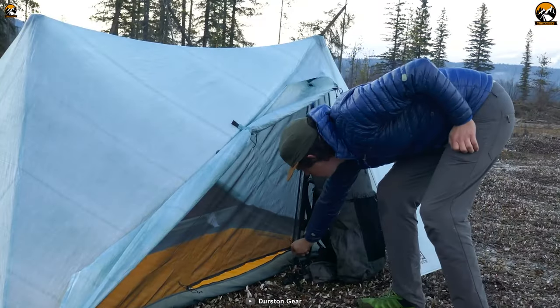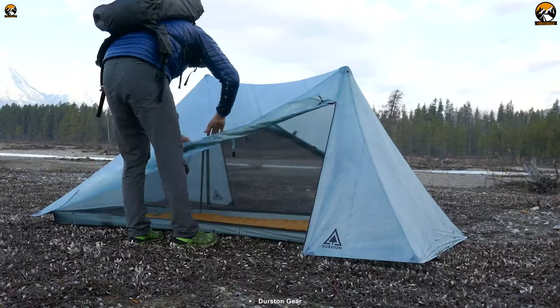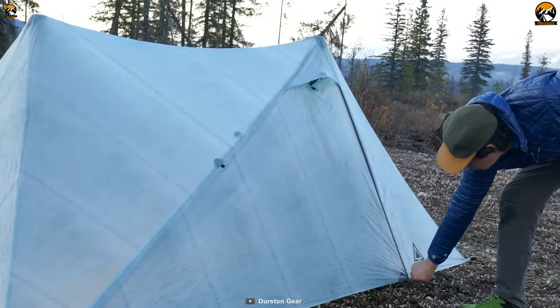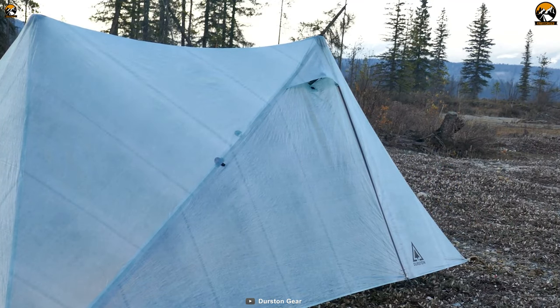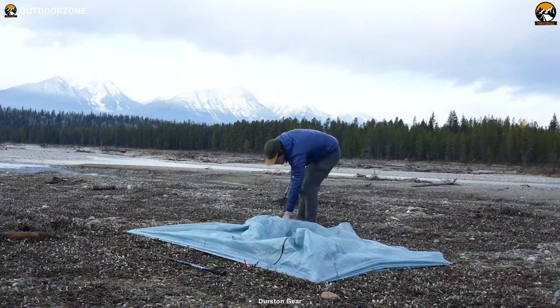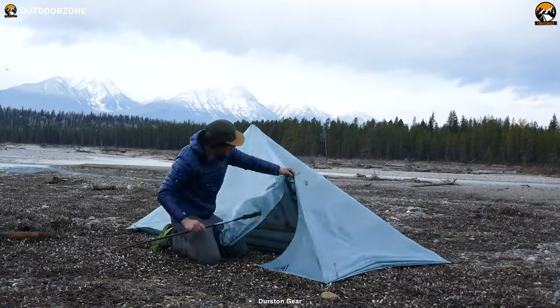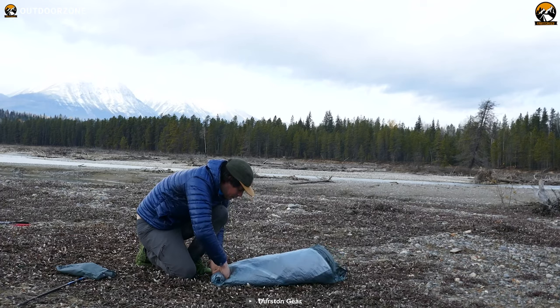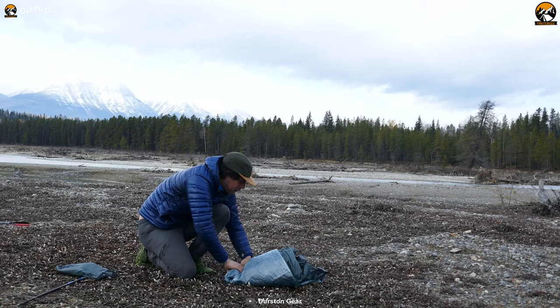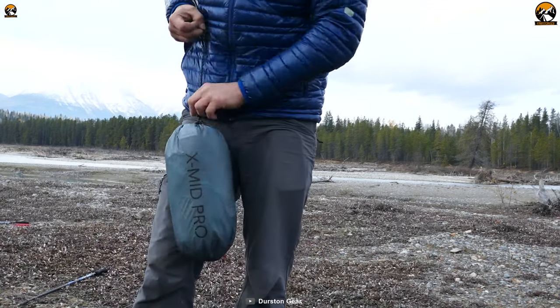Despite its lightweight construction, the XMID Pro 1 doesn't compromise on usability. Setting up camp is a breeze thanks to its user-friendly design. The intuitive setup process ensures that you can quickly and effortlessly pitch your tent, allowing you to relax and enjoy your outdoor surroundings. Overall, its minimal weight and packable design make it the perfect companion for long-distance treks and multi-day adventures.